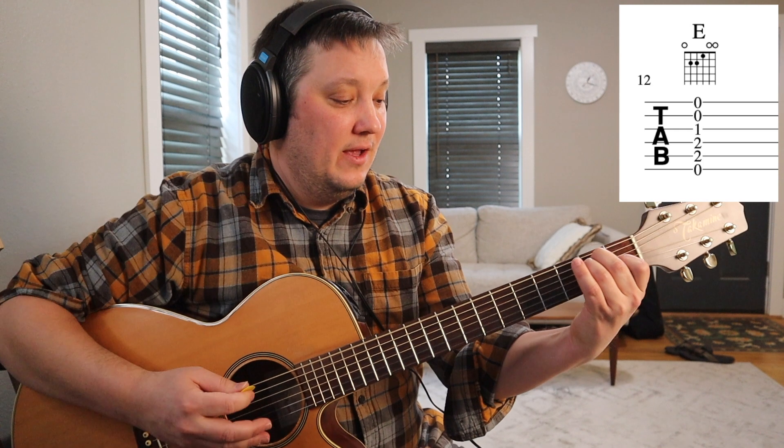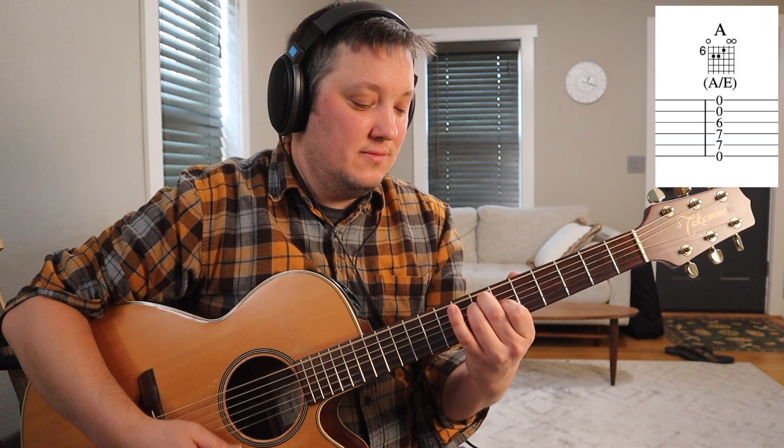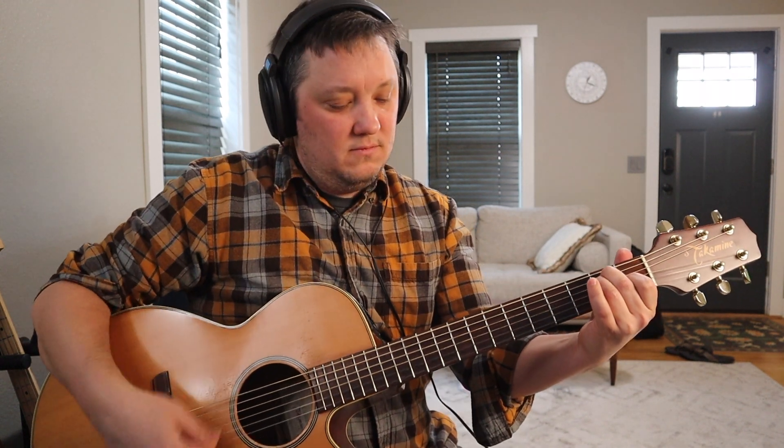Last but not least, we can use a similar idea on the E major shape. Just like we did with the A minor, we could take this shape and move it up to seven, seven, six to get a cool substitute for an A major. And two more frets up, that's a cool substitute for a B major. That sounds so cool and it's so easy.